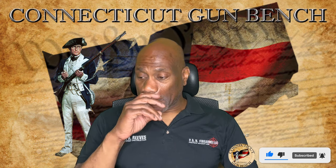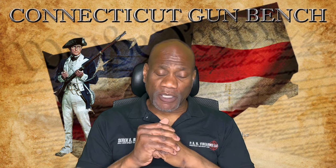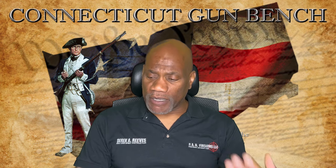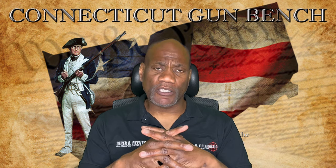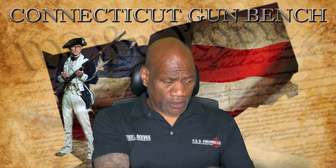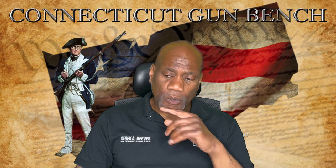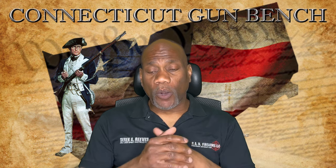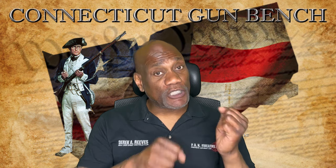Let's talk about this. This is relevant to us here in Connecticut because of HB 6667, which is forcing another re-registration of assault weapons for items that were considered legal after the passage of SB 1160. Now they're forcing us to re-register them. Under this law, what basically is a workaround is permanently attaching the magazine so that the magazine is not detachable.